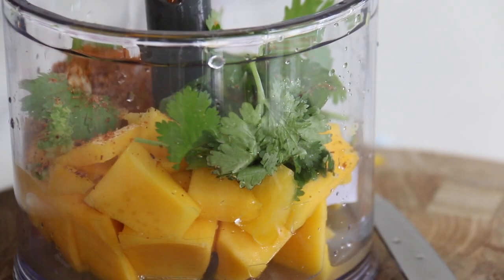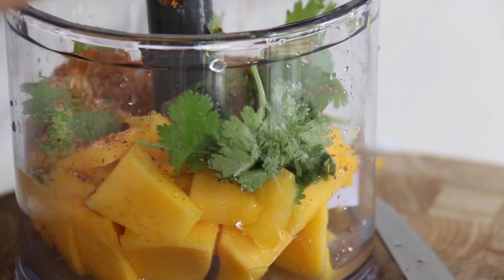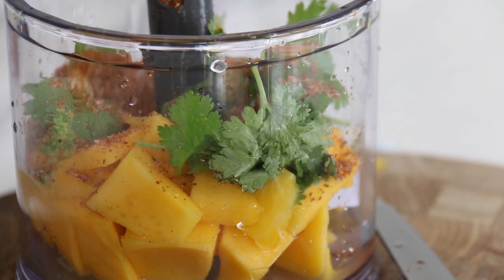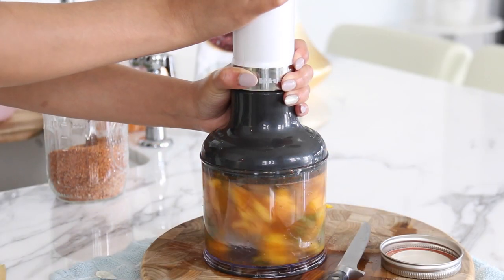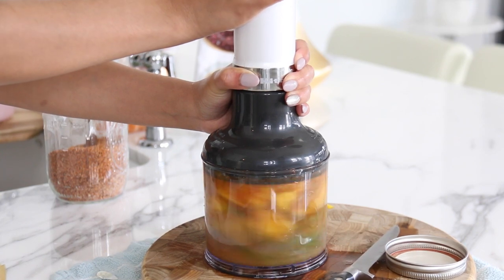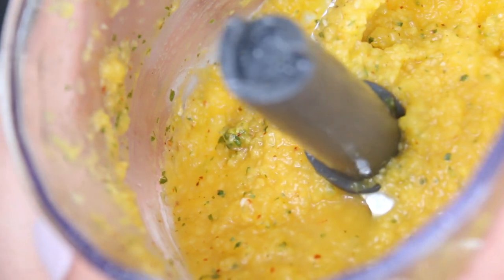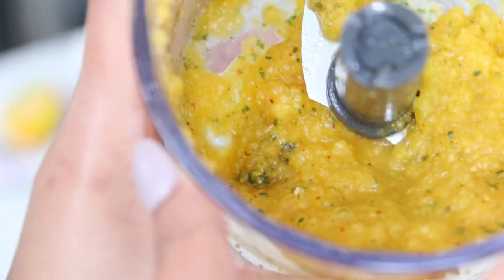For the sauce you're going to need mango, lemon, lime, cilantro, garlic, a little bit of sugar just to taste to make it a little sweeter, and my secret ingredient — a tiny bit of tahini. You can also put it in the blender if you don't want it chunky and prefer it smoother — that works totally fine too.